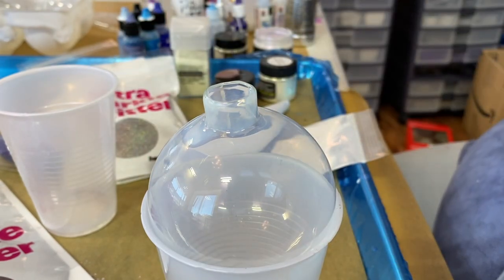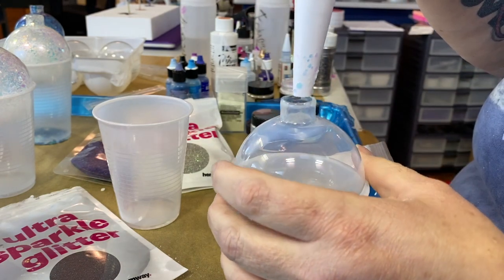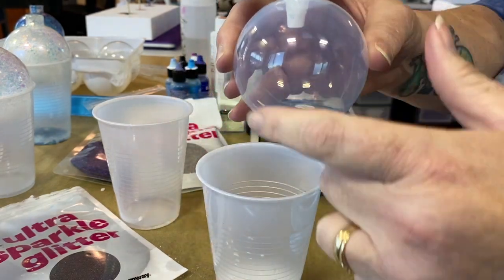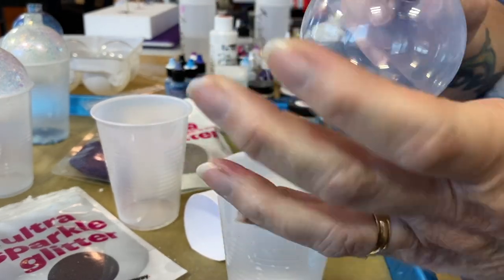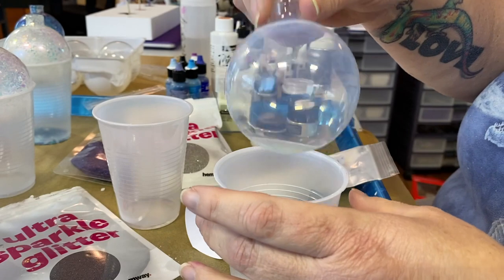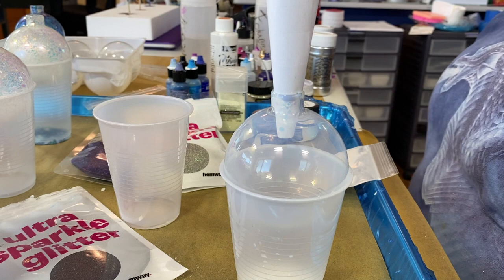I'm going to put the cone into place and start pouring some glitter in here. If you're going to fill this up with the same type of glitter overall, just pour it into the cone, get it in the bottom, and tap it around using the palm of your hand until you get everything coated — add more if needed and you're good to go. But today we're going to do some that will have a combination of different glitters, so I'll show you how I go about doing that.